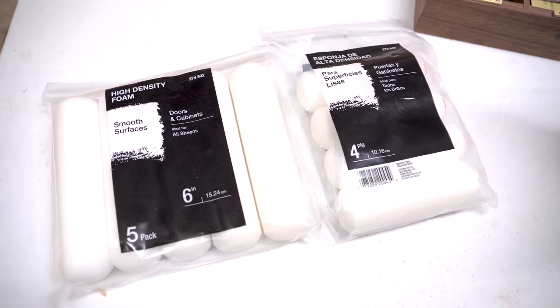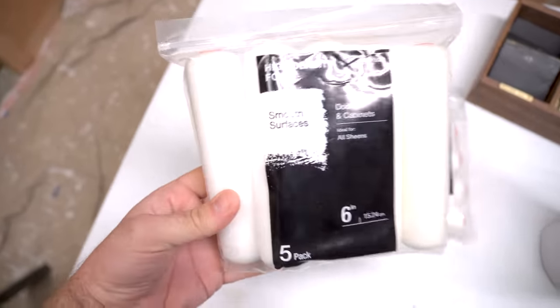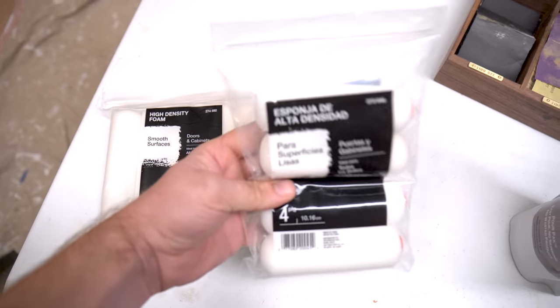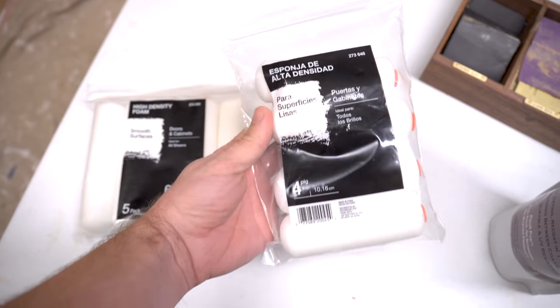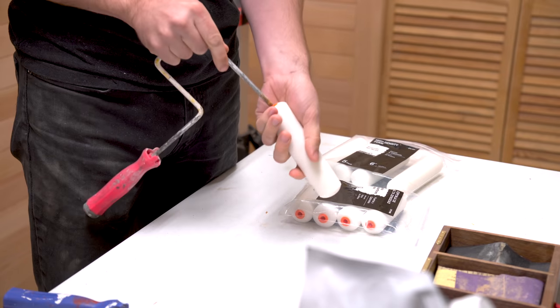With all the prep work done, I can now start on the application. I really like these high-density foam rollers — they don't leave a surface texture, but they gather a lot of material and I find it really easy to apply the finish with them.